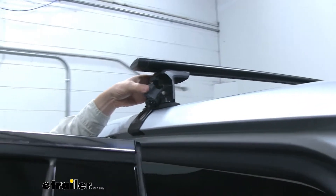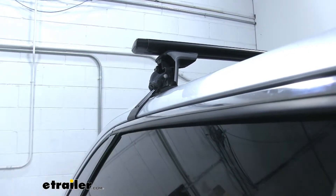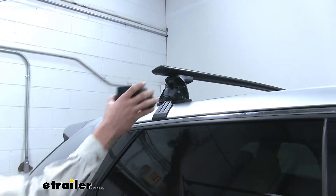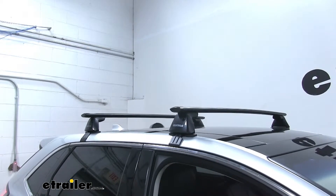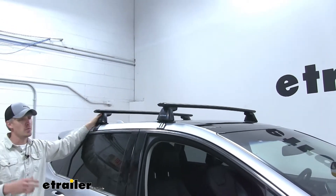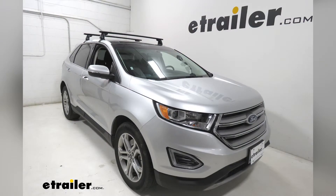We're good to close up the doors and shut our Edge's doors and put on our covers. With everything in place, we're ready to load up our favorite Yakima roof mounted accessory and head down the road. And that's going to complete our test fit of the Yakima Jetstream Crossbar Roof Rack System on our 2018 Ford Edge.